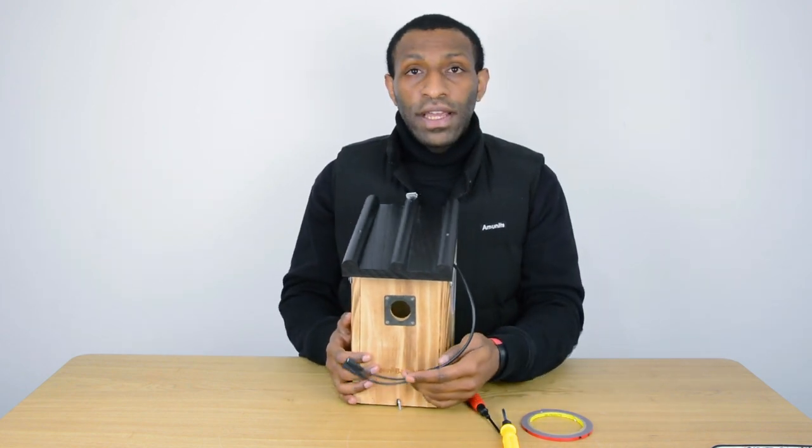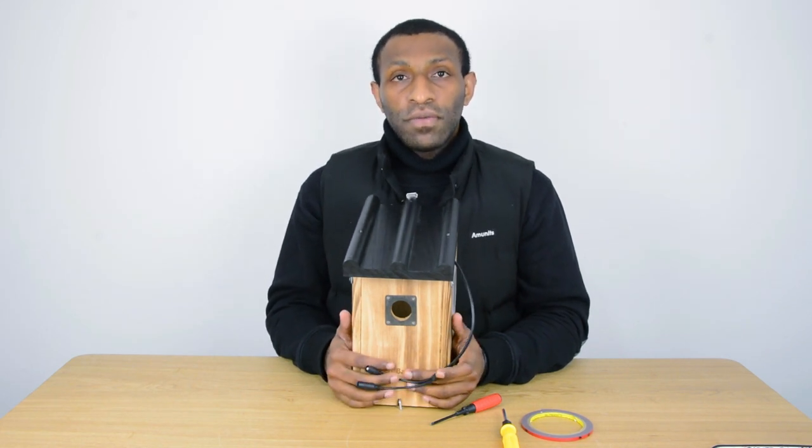That's all for today. If you have any other questions, comment down below and we're going to reply to you as soon as possible. Thank you.